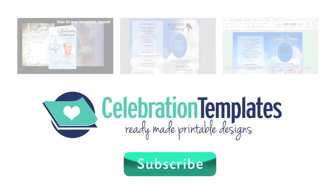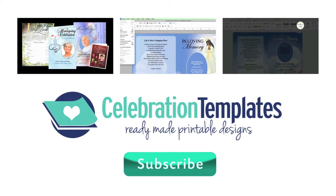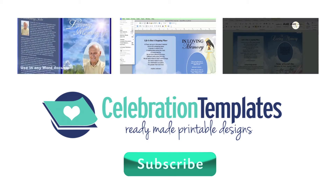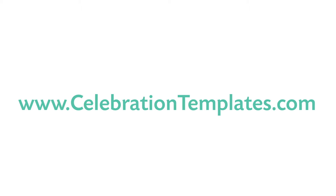Thank you for watching. Be sure to subscribe to our channel for more upcoming product videos. We are the largest supplier of plantable seed memorials. Order yours today only here at CelebrationTemplates.com.